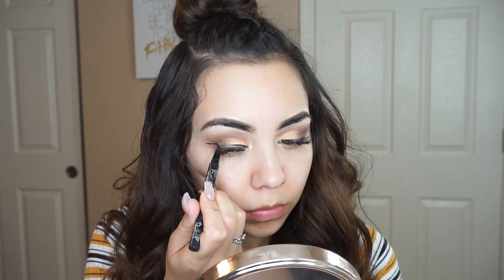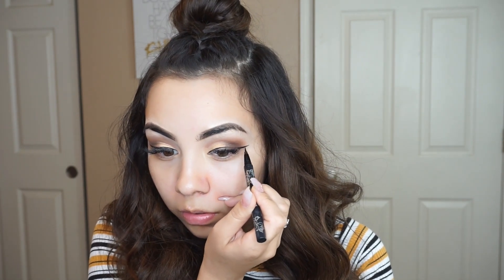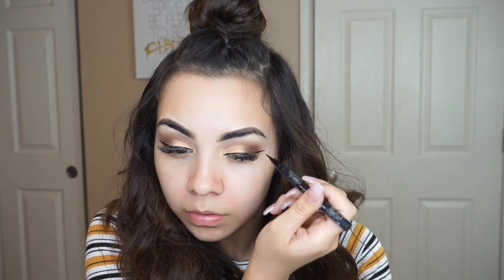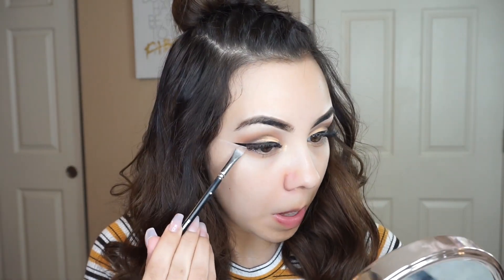I love this eyeliner so much because it actually stays in place and I can achieve a nice winged look. I really like the end of the brush — it's nice and soft and very thin, so you can get either a nice thick eyeliner or a very thin one, depending on what look you're going for. I'm also not going to be applying any falsies because I have eyelash extensions. But you should apply your lashes after you're done with your eyeliner. And right here I'm just cleaning up my eyeliner and making it look nice and sharp.